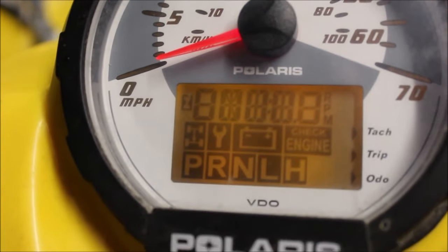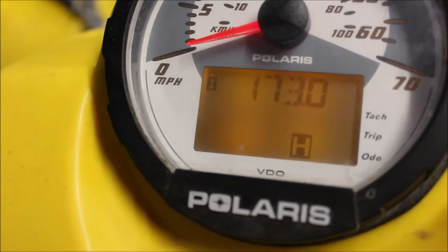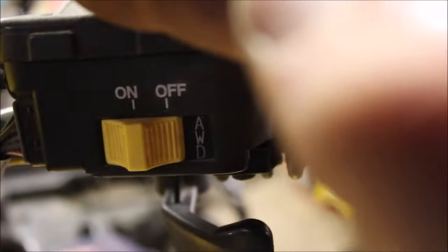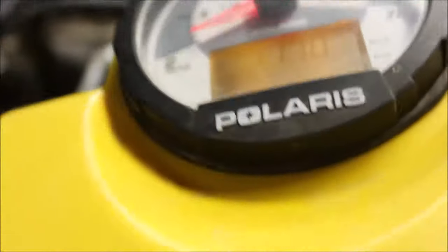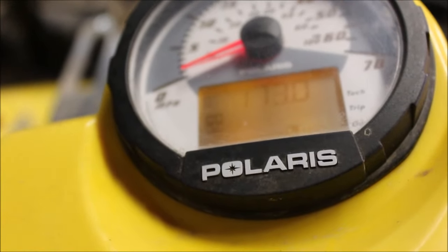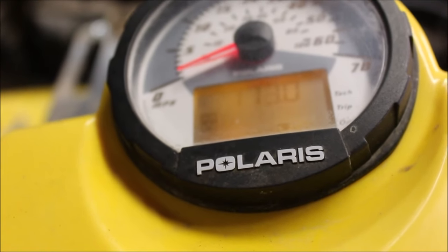Got all my wires soldered and taped — and guess what, this is pretty awesome. I got power! Turn the key, flip the 4x4 switch, and look at that — four-wheel drive. I don't see it lighting up here but I do see it lighting up here. I'm going to jack the back end up in the air and check this bad boy out, see if we've actually got four-wheel drive.